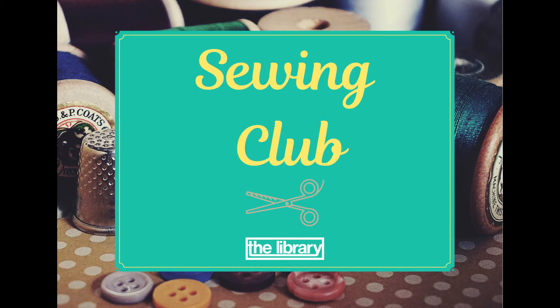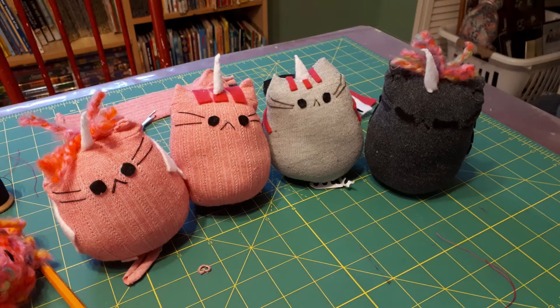Hi everyone, welcome to Sewing Club. My name is Sharon. Today we're going to make these cute little unicorns out of a sock. Let's get started.